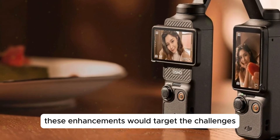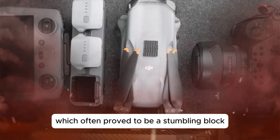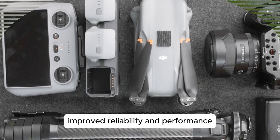Specifically, these enhancements would target the challenges posed by complex lighting conditions, which often prove to be a stumbling block for the Pocket 3's autofocus system. Improved reliability and performance.